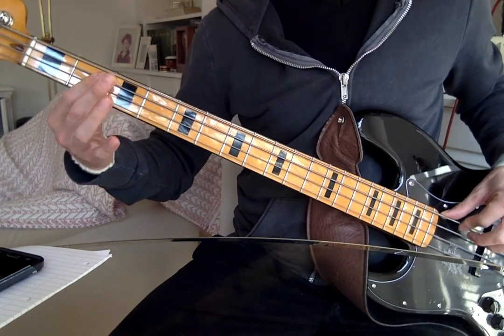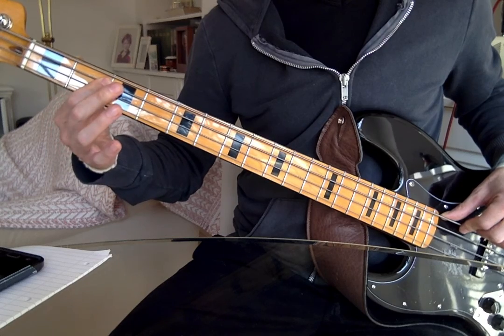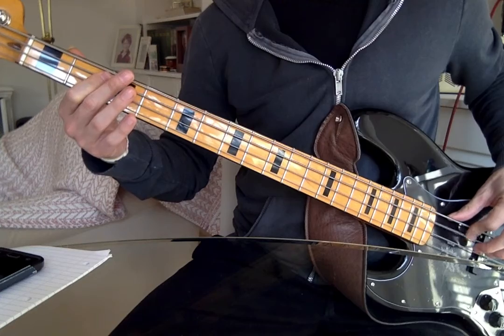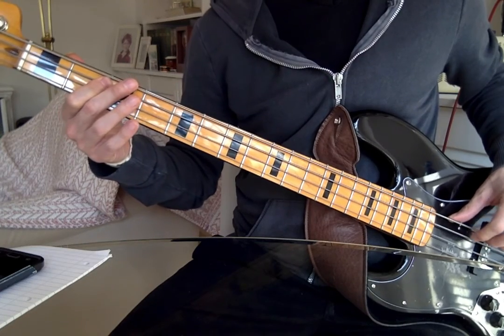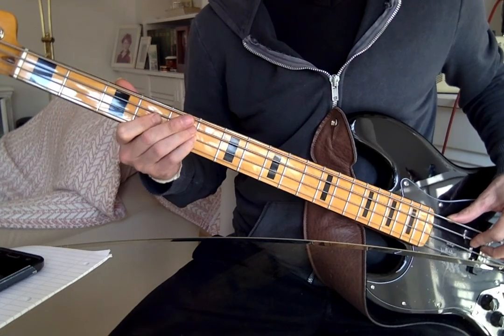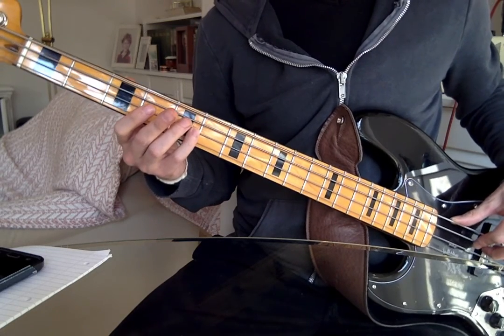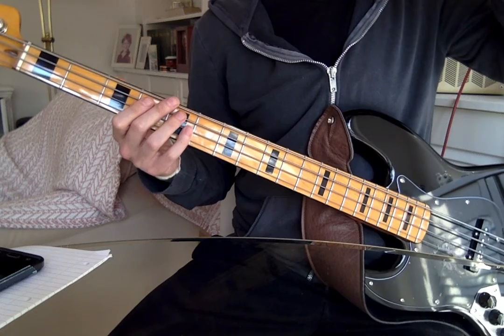So we've had the verse and we've got to the third fret of the A string, then we're at the second fret of the A string. Then you've got that bar — one and two and three and four — and then that slide from the fourth fret to the fifth fret of the D string, which happens really quickly.